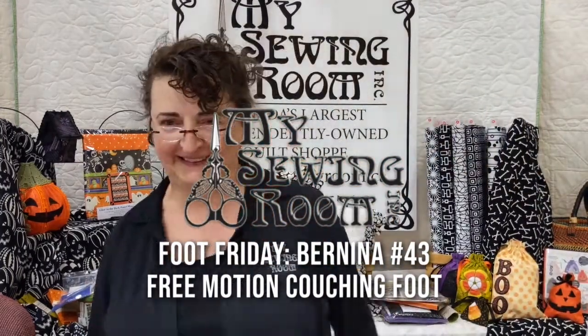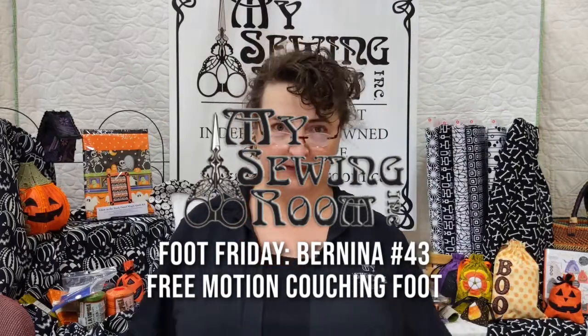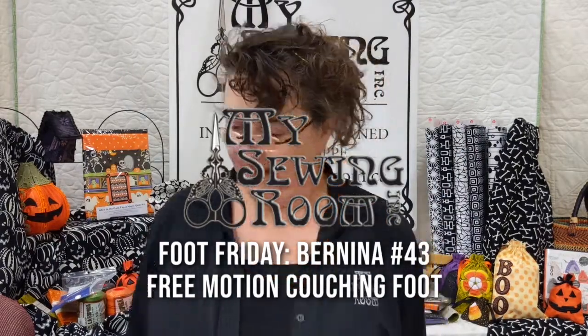Hi! Black Studio audience today. Friday! Thank goodness.